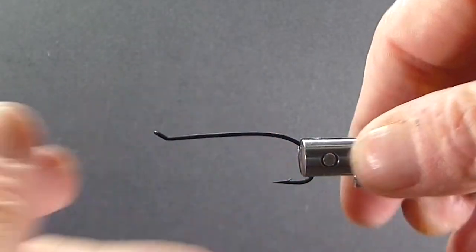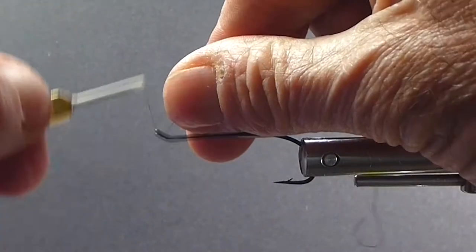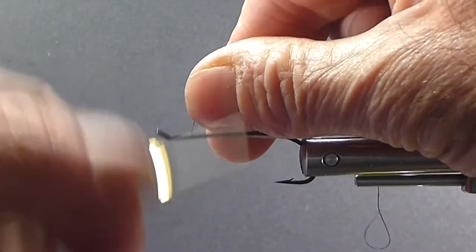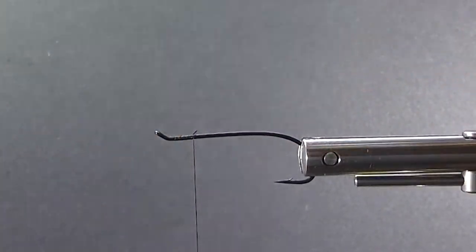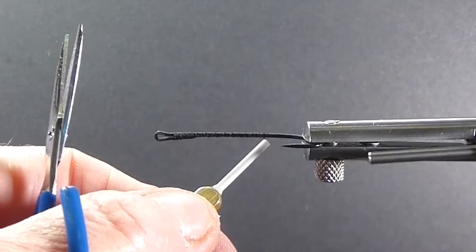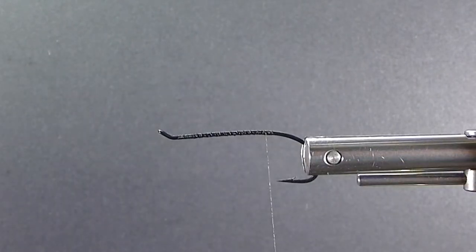I know we tend to get all excited about some of these new materials coming out, and there are some nice flies tied with new synthetics. I'm not going to criticize any of that. But sometimes simple is good. And here's a fly that really made a name for itself over the years — tied many different ways too.